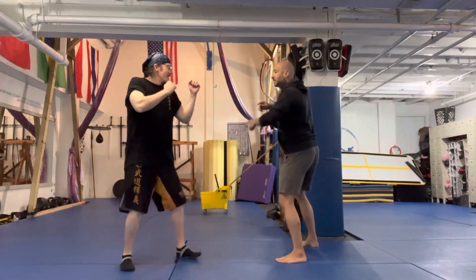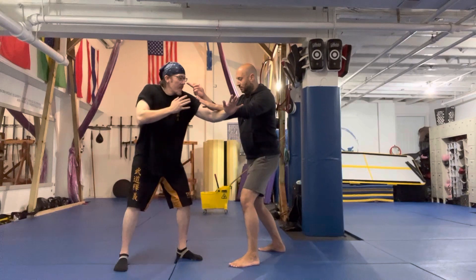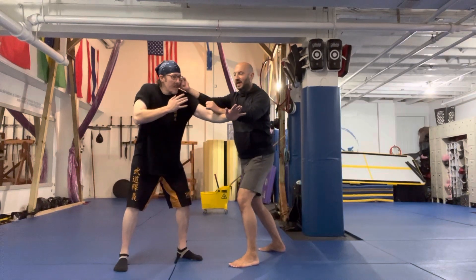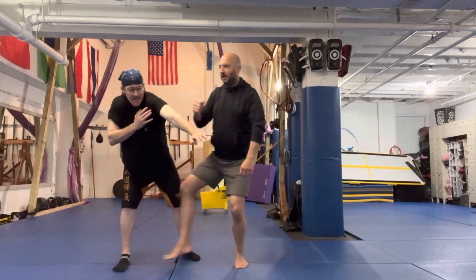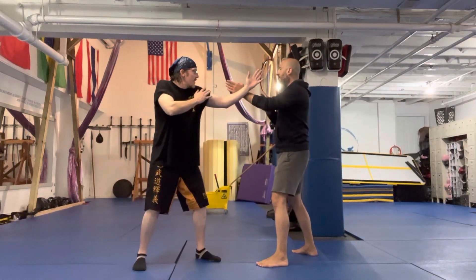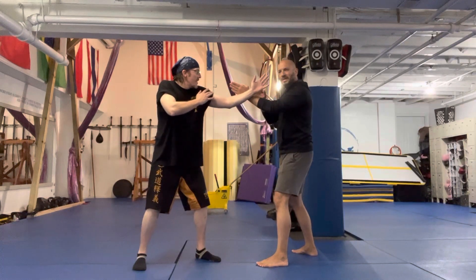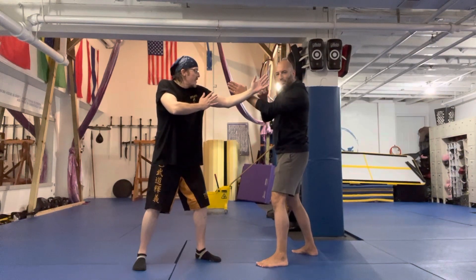One more time. So we're here — I'm working. As we touch him, I start to break the balance and then I can enter to whatever my technique is. But if I'm touching and I'm not affecting his structure, then this is not as good as being able to work on entering directly.